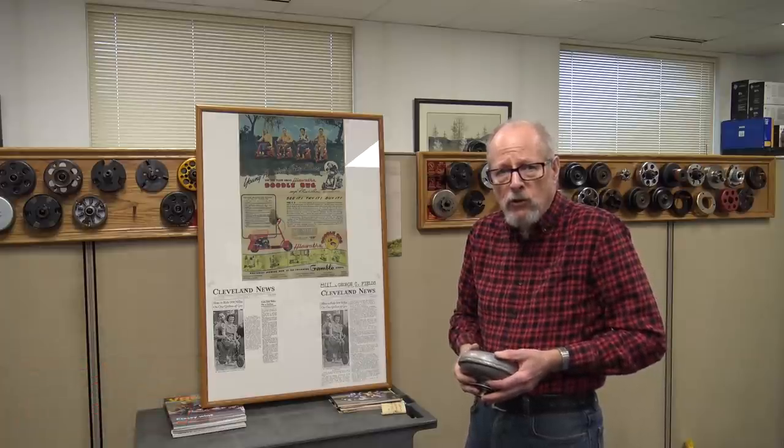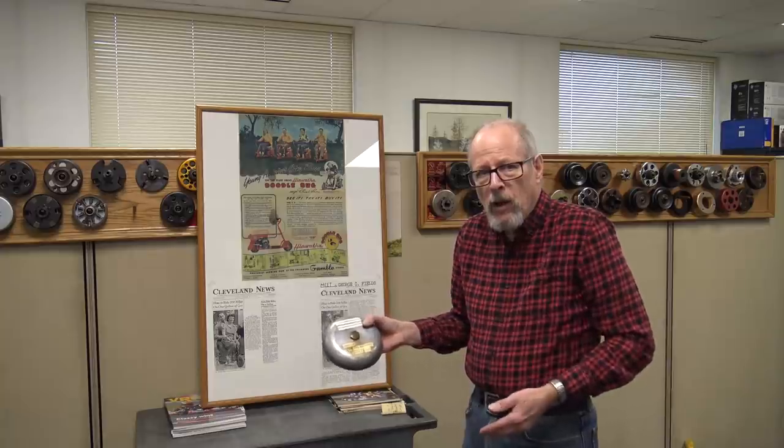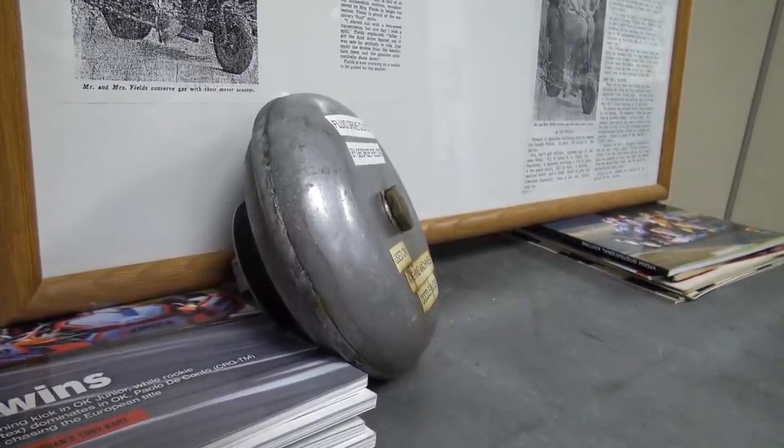George Field was the founder of MaxTorque. His first company was called George Fields and Associates. George, in the 1920s, was providing a fluid drive clutch system for washing machines. Washing machines were the first use of clutches that George made.